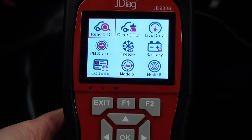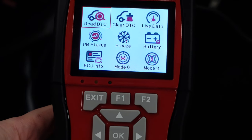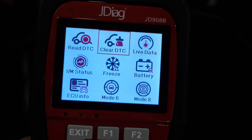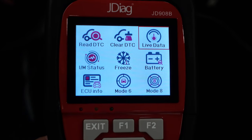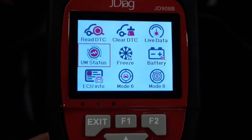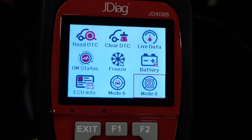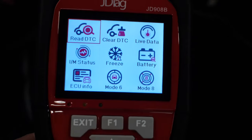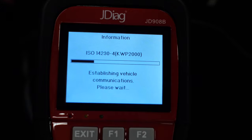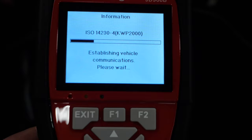I've now got it plugged into the E60 M5 and you can see all the functions this device can do: read DTC, clear DTC, live data, battery, freeze frame data, IM status, readiness status, ECU info, and modes 6 and 8 — which I'm not sure what they do. We're going to go ahead and read DTC. I'm also trying to find out if this is bi-directional or not.